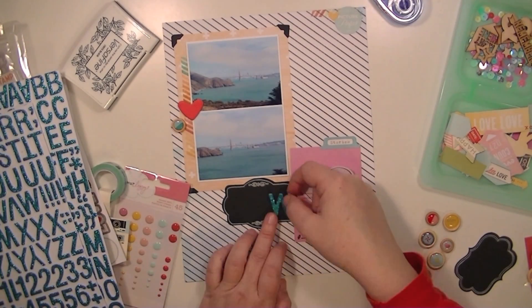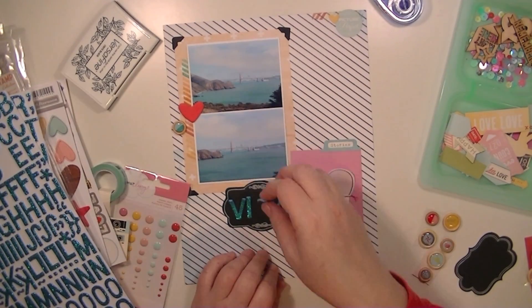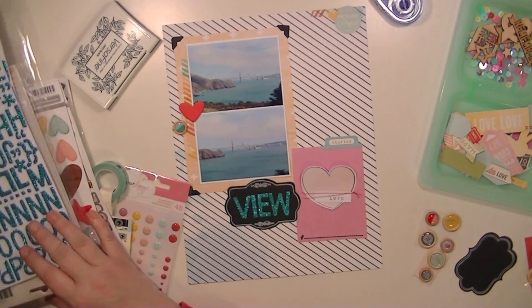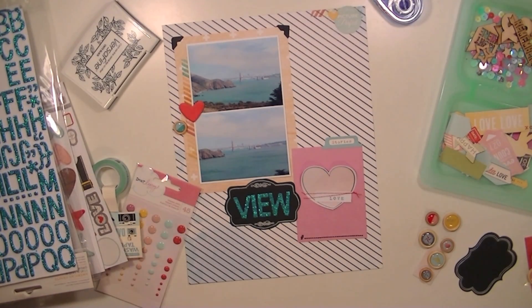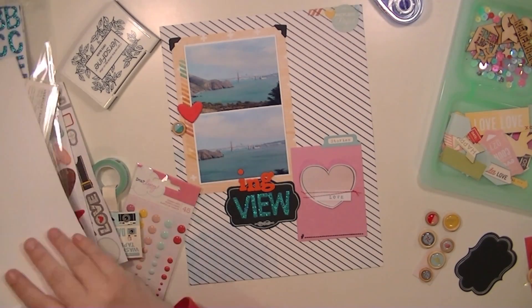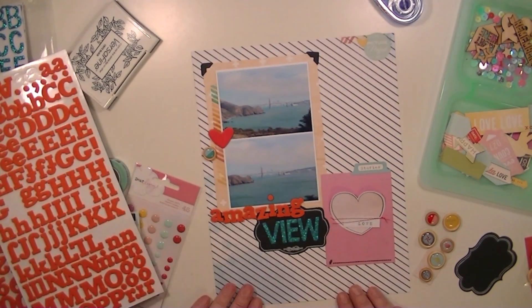And then I'm going to start my title, which is going to be 'Amazing View.' I'm going to use two different kinds of thickers — these glittery blue ones, and then also this other color. It's kind of an orangey, coral, pinky red — if that makes any sense whatsoever.